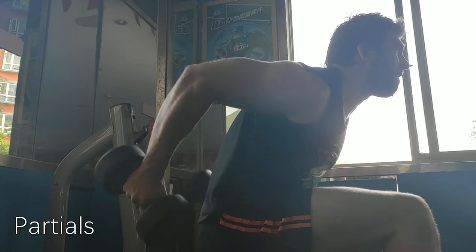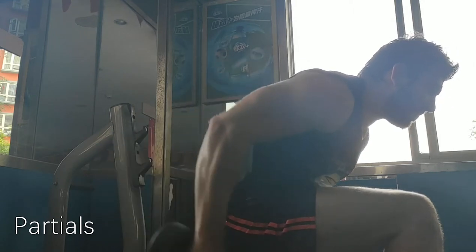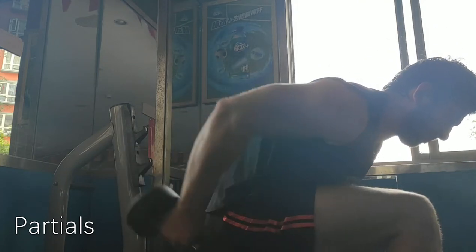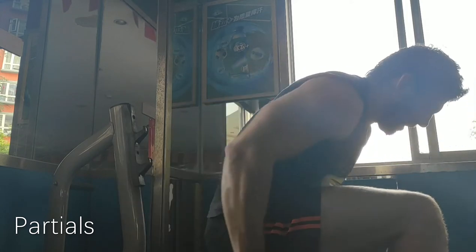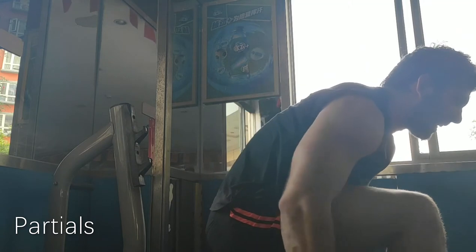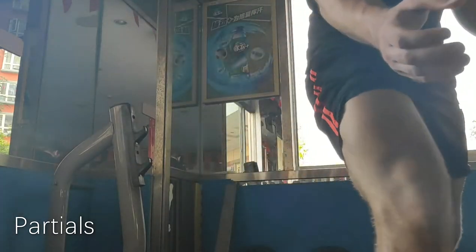Another technique is partials. Partials are when you do a full range of motion — this is an exercise of my own creation called skiers, it looks like you're sort of skiing along. It works the traps, the rear delts, the lats a little bit. You do full range of motion for as many reps as you can, then when you fail, you do a partial range of motion. This doesn't work for all exercises — it only works for pulling exercises for the most part — but it's a great way to get a huge growth stimulus for the muscles.